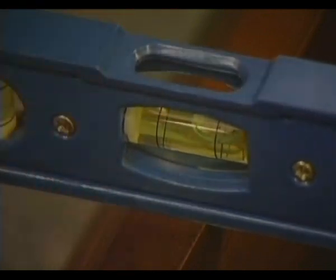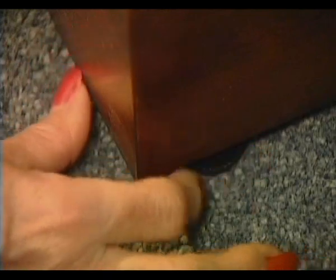Over time, your carpet may settle unevenly due to gripper rods near the back of the wall. This will cause your clock to lean forward slightly. Check with the spirit level and adjust with a coin or piece of board, or with the adjustable feet as necessary.